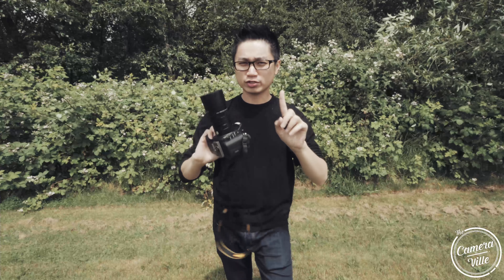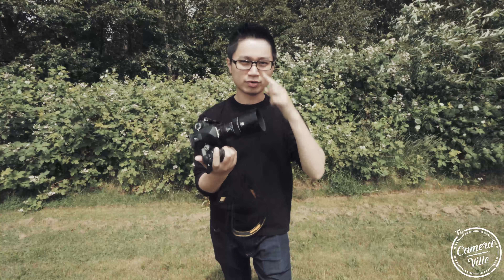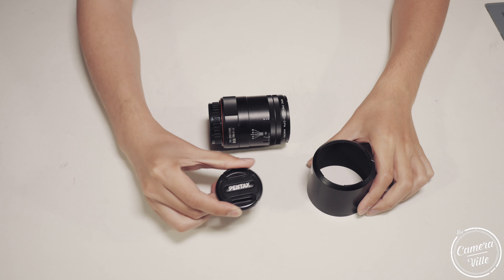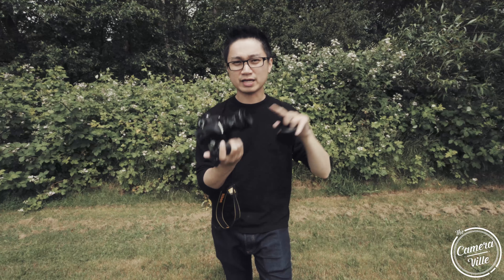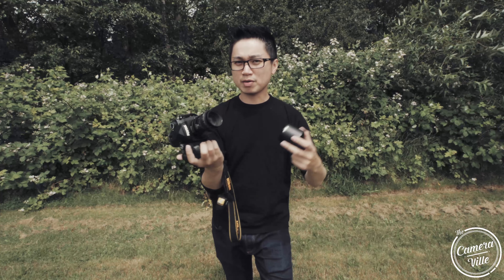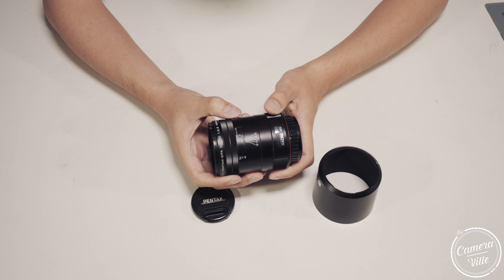Before we get started with this review, I want to clarify one thing: this lens is not a limited edition series lens. The limited series have a metal lens hood, metal lens cap, and an aperture ring — this lens has none of that. It has a plastic lens cap, a plastic lens hood, and no aperture ring. It costs about $500 and comes with a weather resistant build, so there are really big differences between this lens and the limited series lens, even though it does look similar aesthetically.